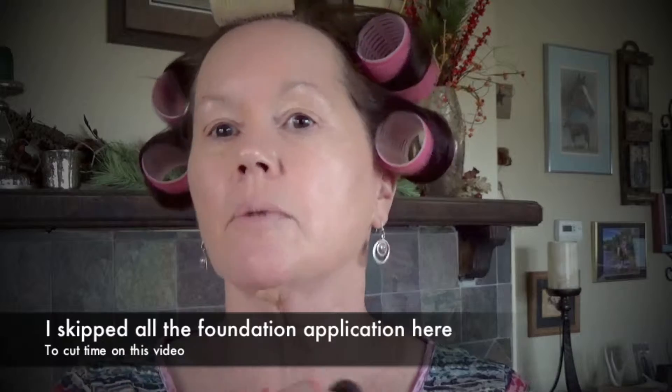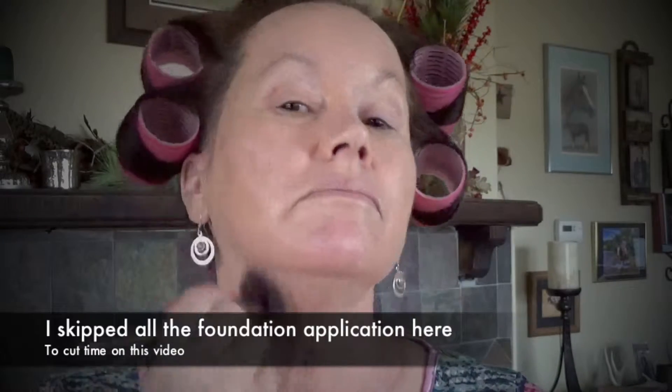Since I'm wearing a top where you can see my neck, I run that foundation down my neck to try to even out the skin tone. These foundations are buildable, so if you want more coverage you put on more foundation. I like the Laura Geller because of the consistency — it's thicker than the Urban Decay Naked Skin Foundation, and I like more of a full coverage because of the sun damage on my face.